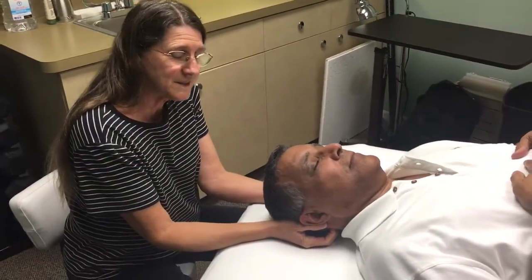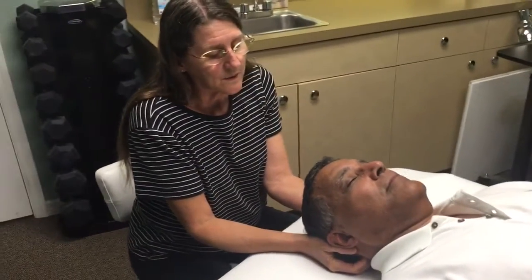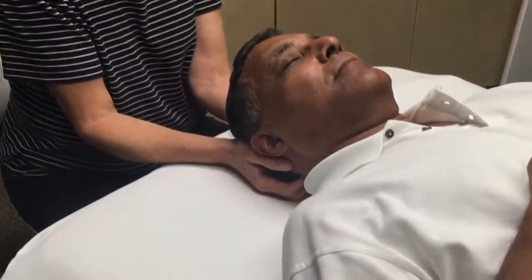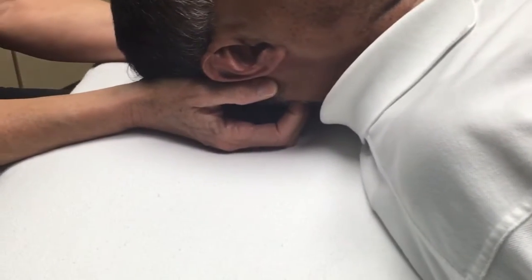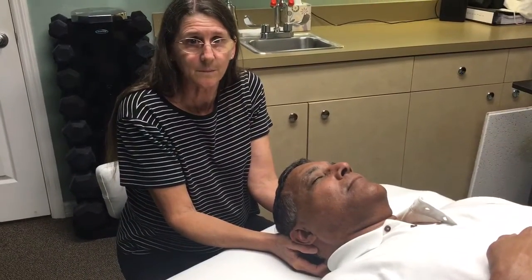Hi, this is Nelson and he has some neck pain and headaches. What I'm doing is I've got my fingers right under the back of his skull and I'm giving just a little pull. The muscles in the back of your neck get very, very tight a lot of times when you have headaches or neck pain, and with my fingers back there I'm doing a little bit of mini massage as I'm pulling.